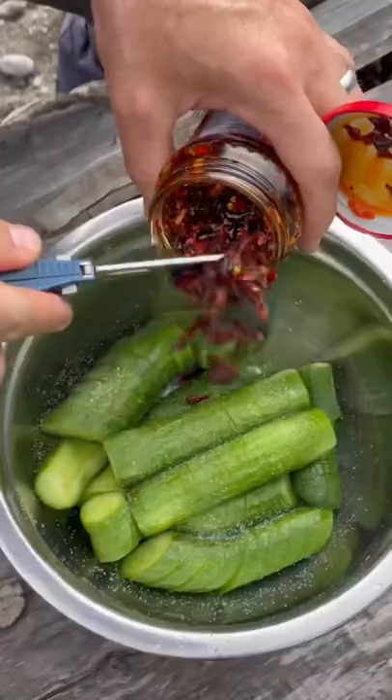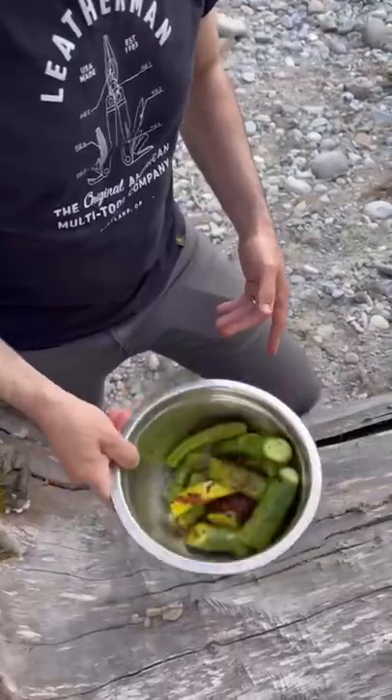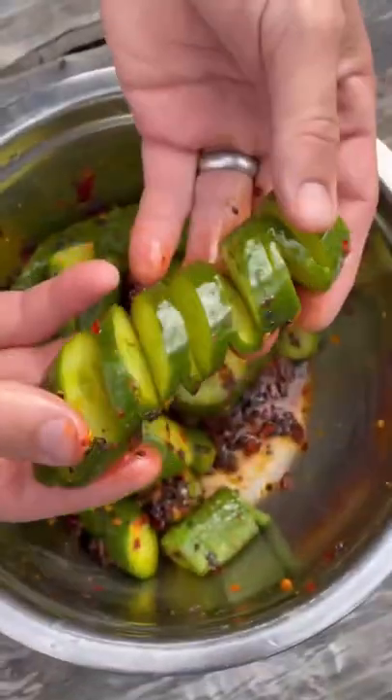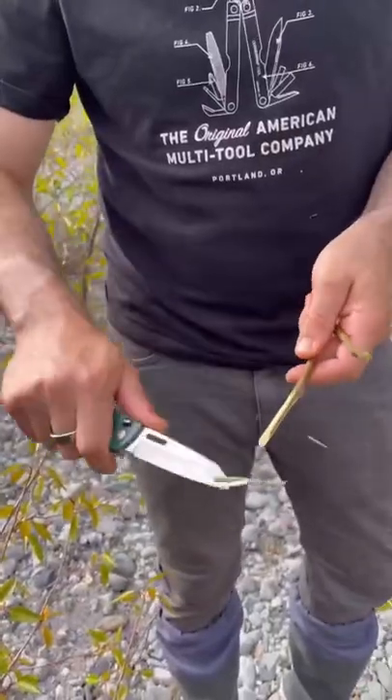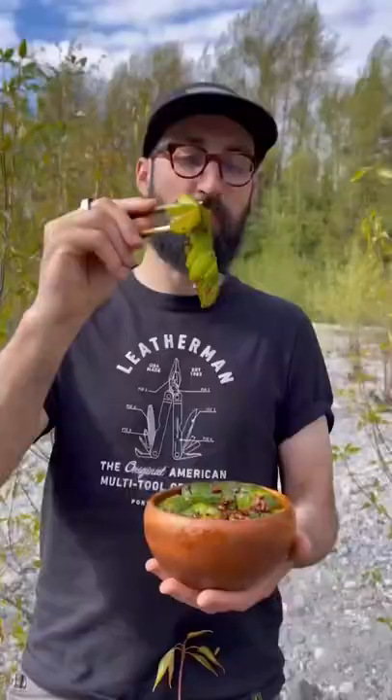Add some vinegar, some oil, some salt, and critically some spice. Mix it up and there you have it. Pour a little bit of the spice mixture over the top, make yourself some chopsticks, and tuck in.